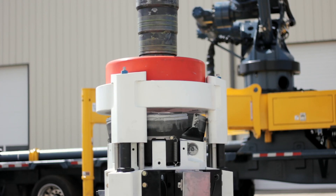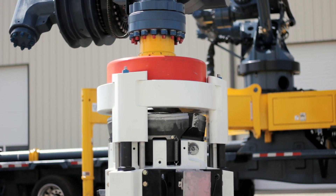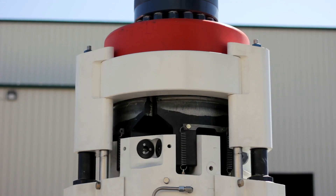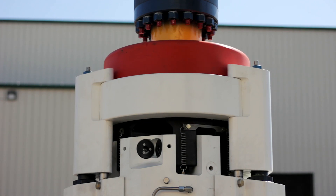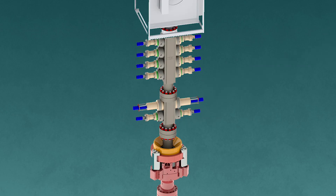FracLock is a remote universal wellhead connection. Connections are made from a safe distance to keep operators away from the dangers at the wellhead. FracLock enhances wireline, frac, and coil tubing operations.